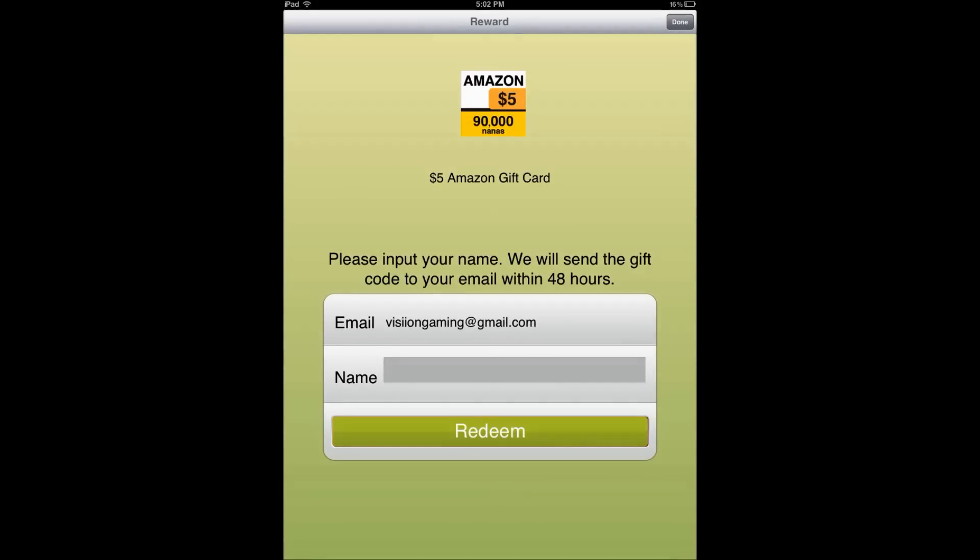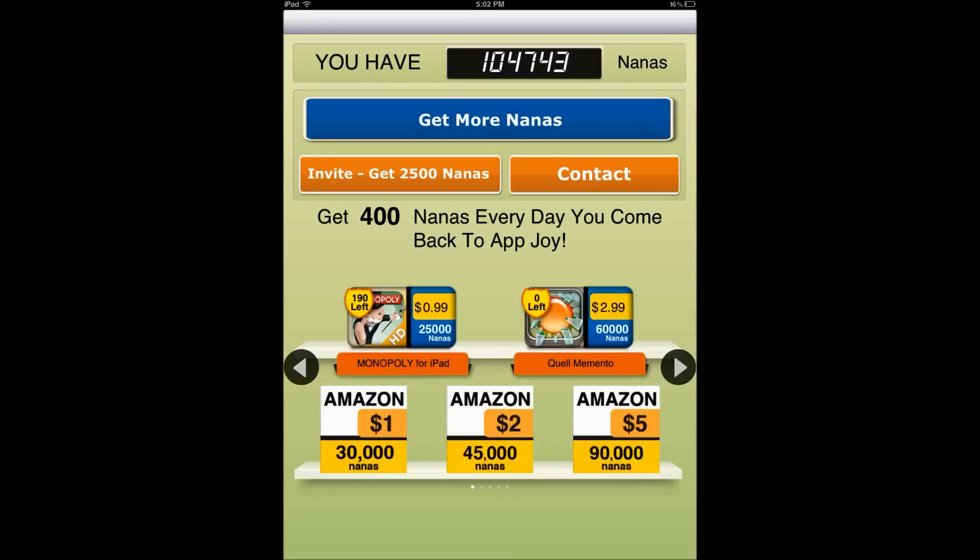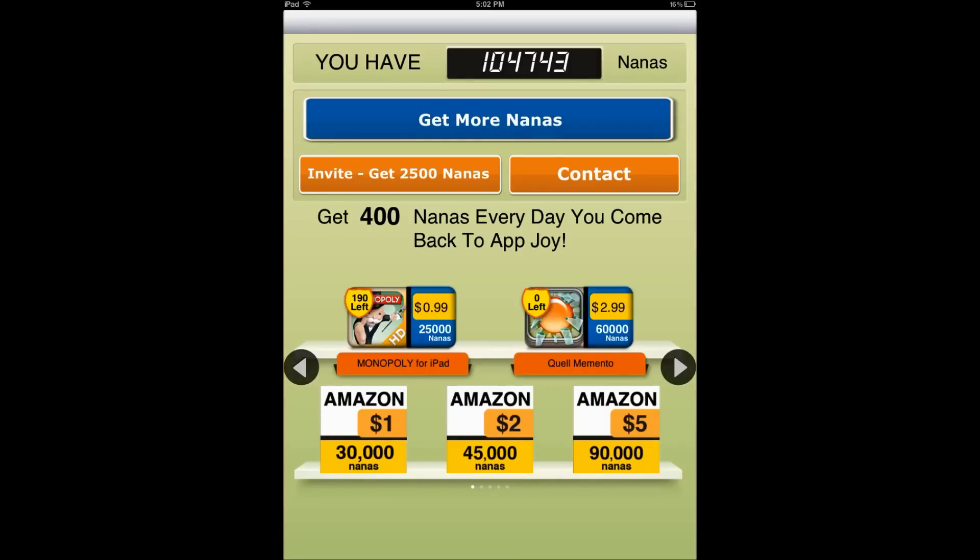So if I want an Amazon gift card, I would just put in my name and hit redeem. But I'm gonna wait for the PayPal cash instead, so that way I can transfer money back to my account easier.